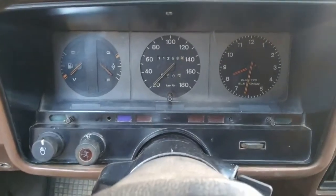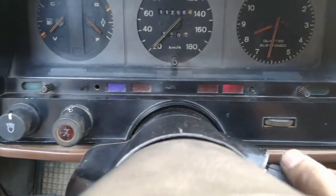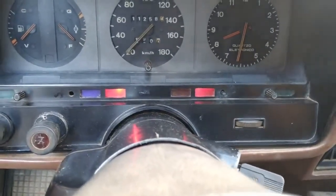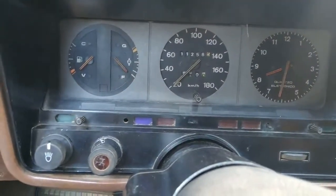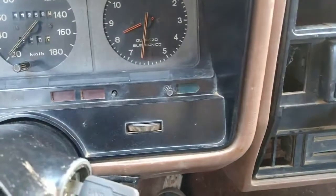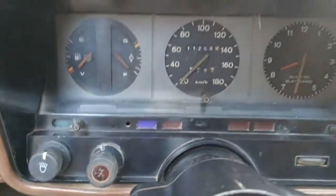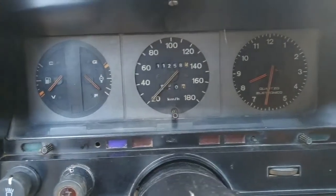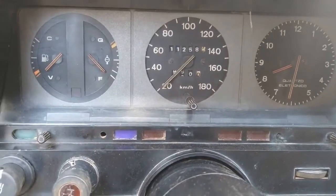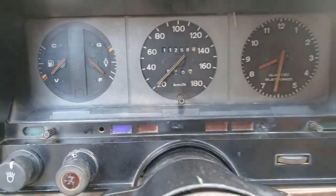Inside the car everything is completed: dashboard in place, steering wheel, the whole column system. Turning the key — we have the oil warning light and battery light. Starting the car... running smoothly. Left side indicator working, right side working. High beam and low beam all functioning. The instruments are working; the car is cold and has no fuel, so the gauge reads low. They'll refuel soon. The test I did with the resistive decade worked perfectly for both the temperature sensor and the fuel level sensor.